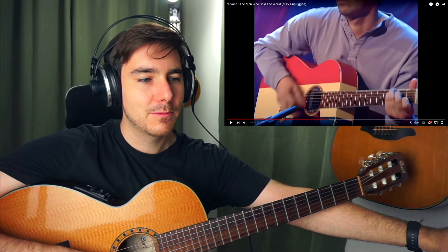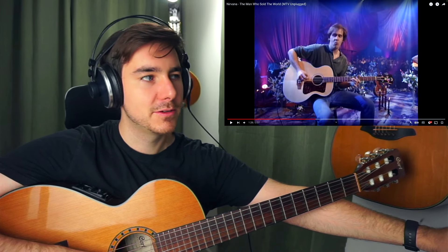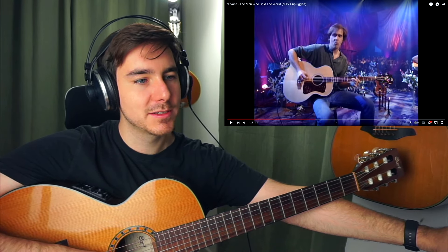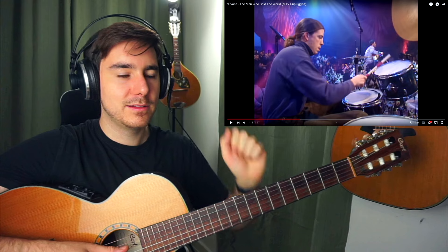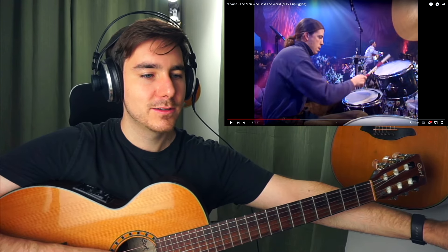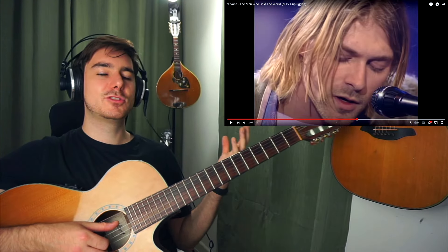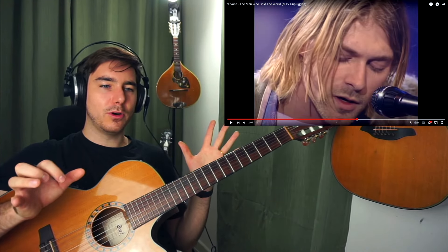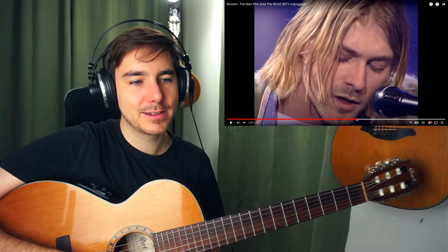Here again, magnetic pickup as well, to add a little bit of that texture. And here the bass player — you can see acoustic bass, four strings. The drummer plays with those softer sticks combined with multiple thin sticks; they sound much softer. So that all goes with that unplugged vibe. I mean, what a performer — Kurt.